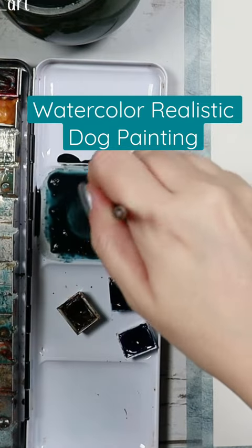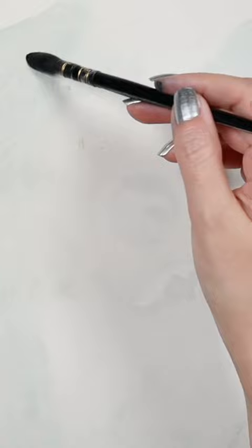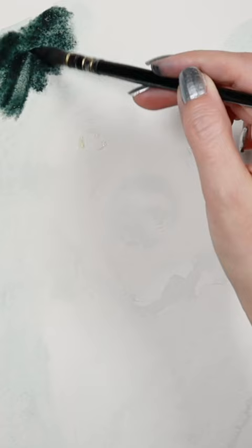Mixing burnt umber, paints gray, and ultramarine blue — blue and brown makes another beautiful mix of black. While my paper is still wet, I'm going in with my brush full of this paint mixture that I had.